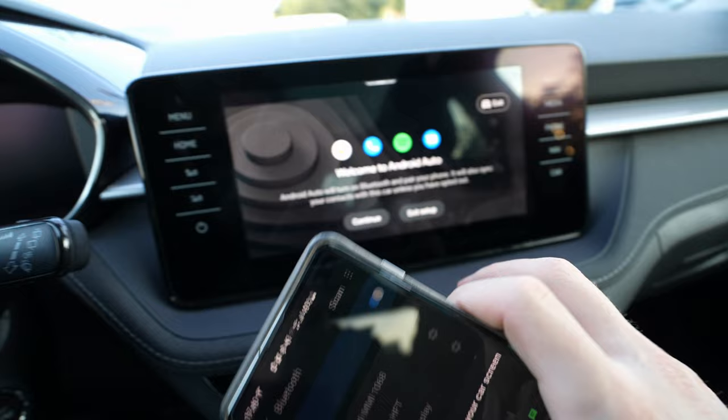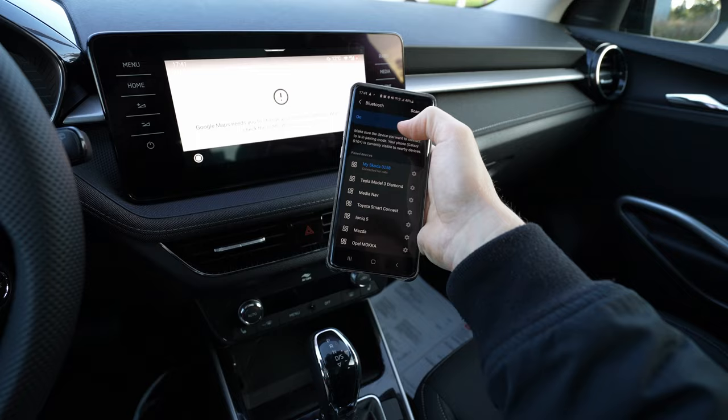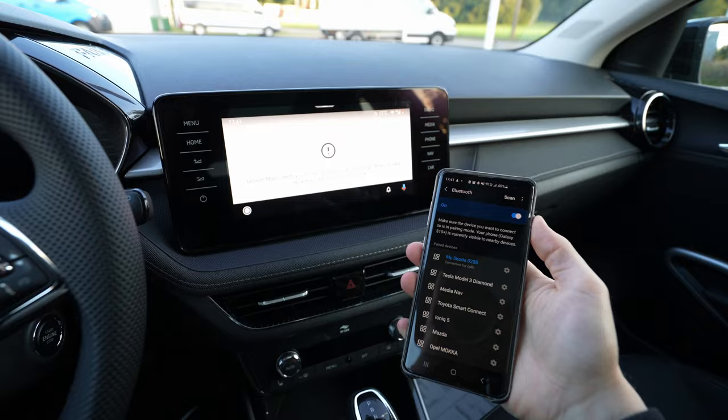And that's it! All you have to do now — you can leave your phone wherever you want. By the way, don't forget to turn on the location on your phone, because the navigation and Google Maps won't work if your location is off.